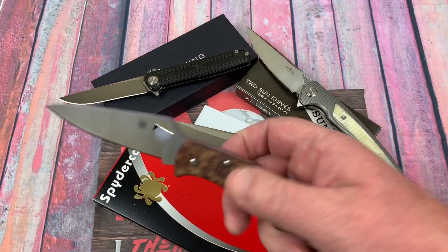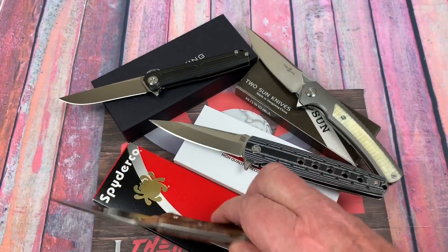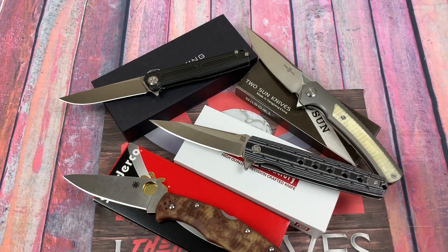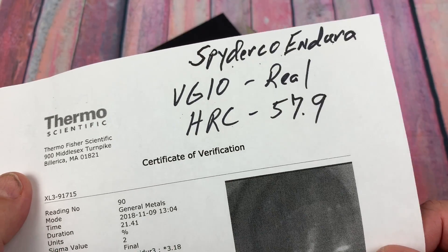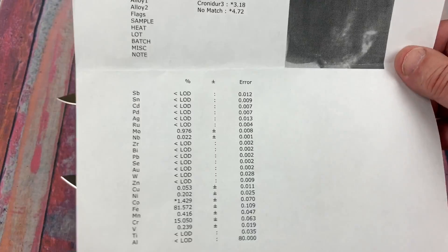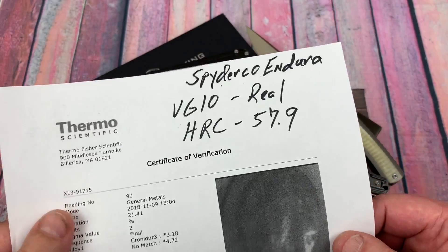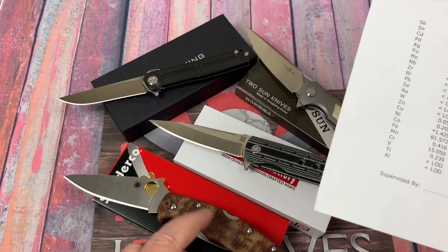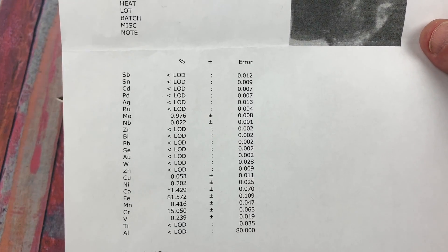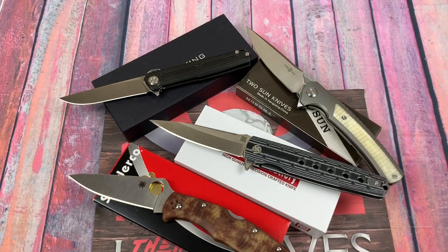How about the Spyderco Endura? VG10 — is it real? Of course it is. The real question was the HRC, which came out at 57.9. This tested actually lower than the rest of the knives in the batch, though it was the only VG10 blade. Here's the elemental breakdown — it's good stuff.